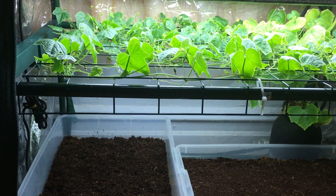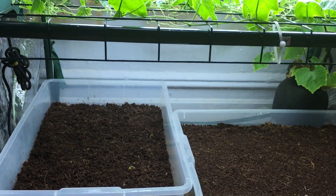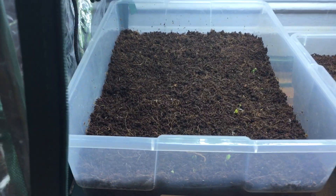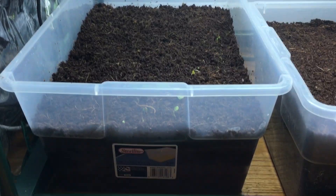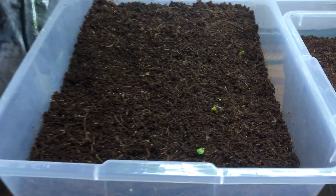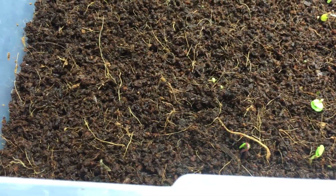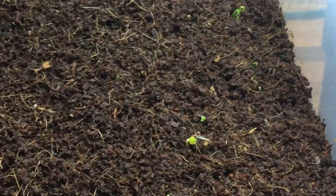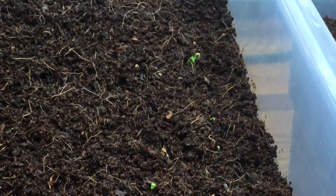Hey everyone, welcome back to my garden. Today we have day two of planting this small indoor grow bed, and this thing is doing quite well. If you take a look real close, we have a bunch of things that are germinating. Today is only day two of planting these seeds, so I couldn't be happier. Let's get a little bit closer — as you can see, there are little green sprouts popping up everywhere.